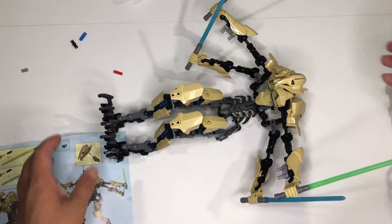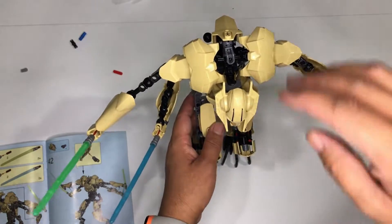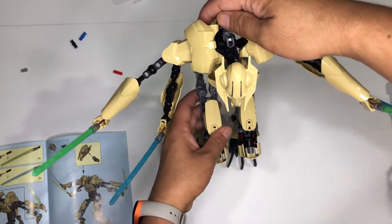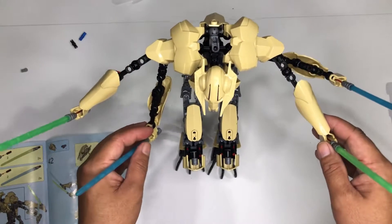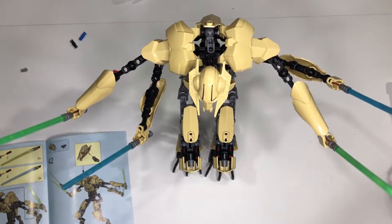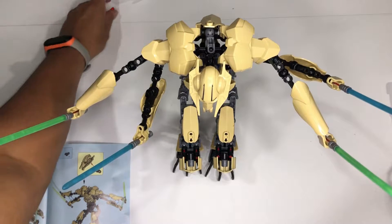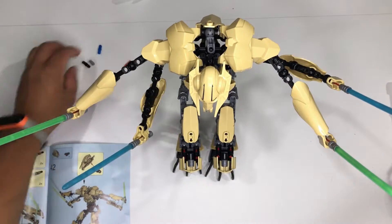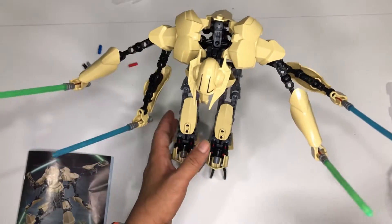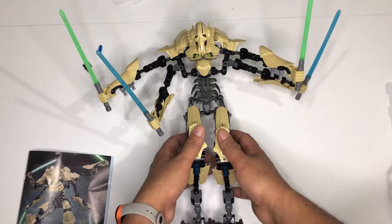All right, so we are done. The difficulty on this assembly I would say is six out of ten. The assembly is actually okay compared to the other five that I have assembled. There are a few leftover parts here, which are basically scrap.